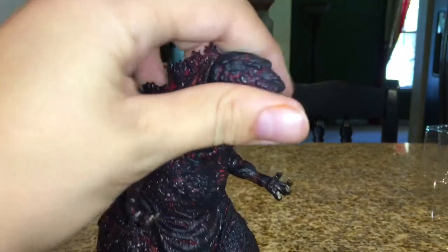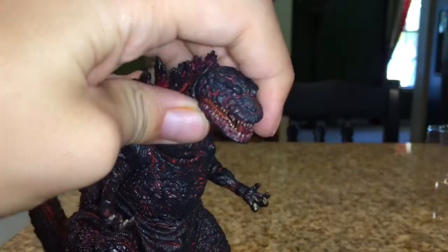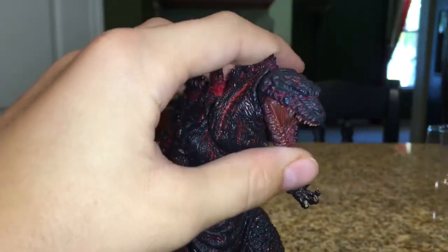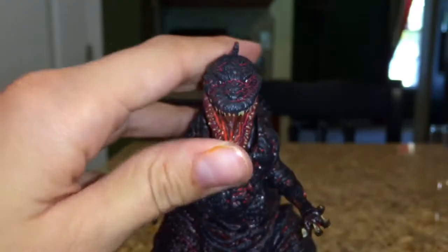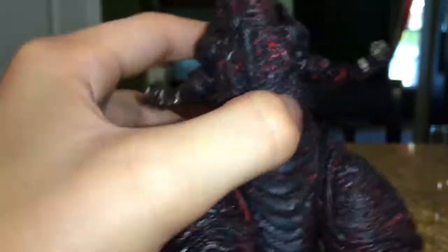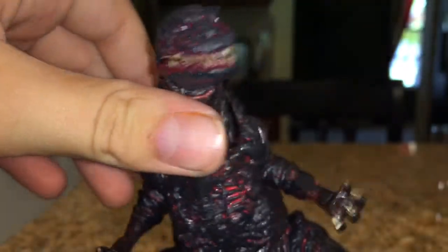Let's take a look at the paint. The paint is all pretty consistent. I like how they added red — I really like how the red is put. It's a lot better than the SH MonsterArts figure. It's really sad that a $20 figure looks a lot more better than a $200 figure, paint-wise. And the mouth — wow, look at that mouth. That looks so weird-good. The teeth are pretty well painted. The red, on his body, it looks like lava to me, like a few other YouTubers have said.